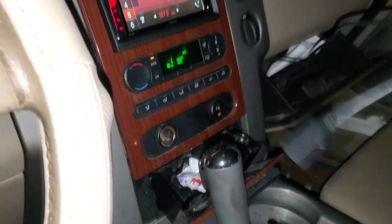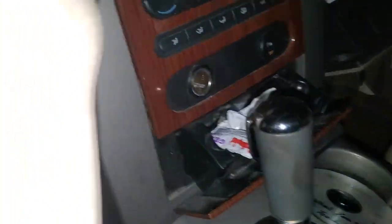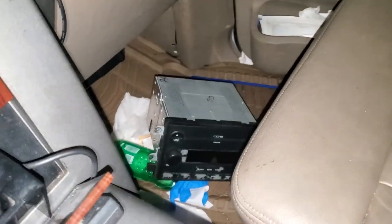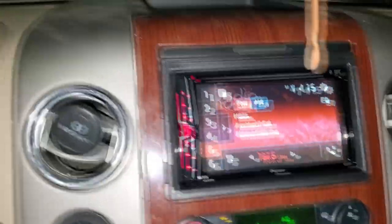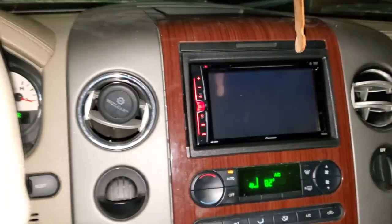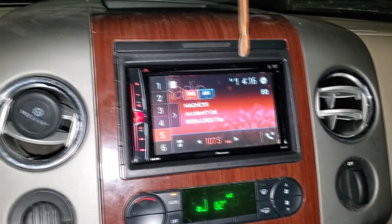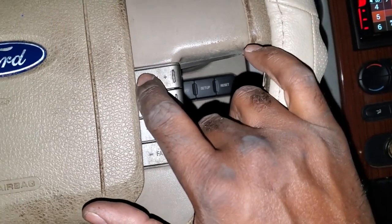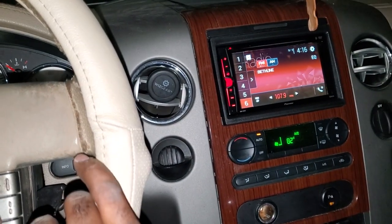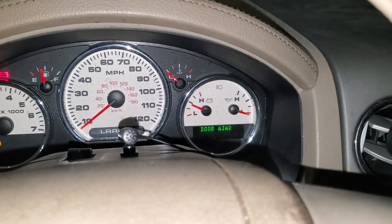We're all done with the vehicle. We have the USB right here coming out of the glove box. And you see the old factory head unit on the floor. See the nice new one here. Shift to reverse — automatically shows the backup view. Shift back to park or drive and it goes back to what it was doing. Steering wheel controls work like they're supposed to. See the Bluetooth mic right on top of the steering column.